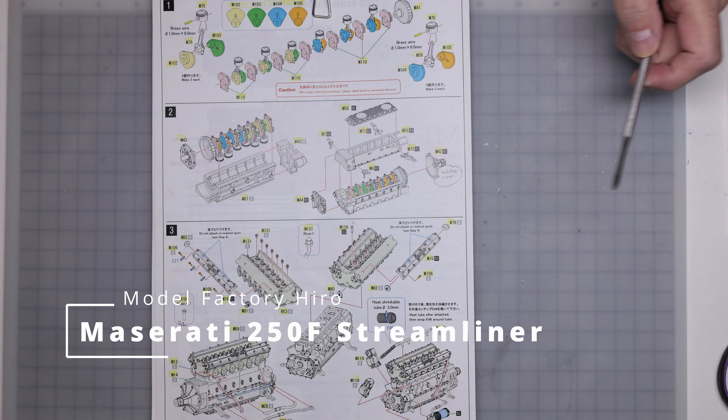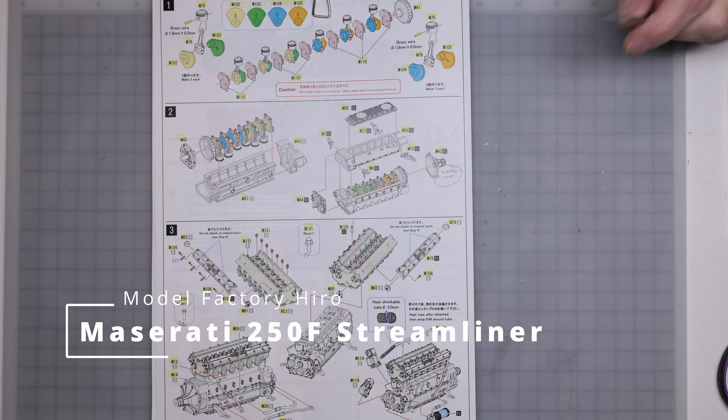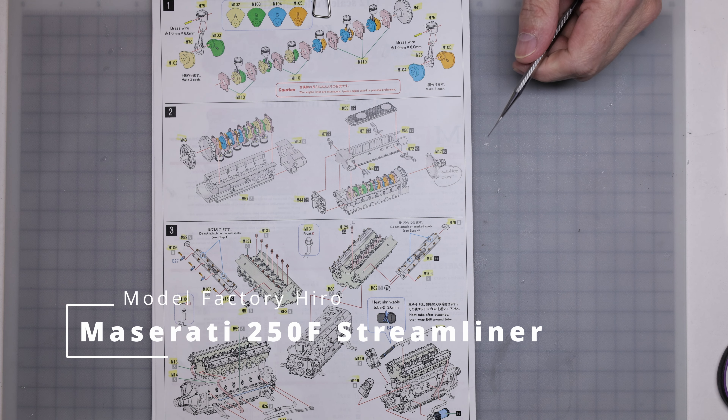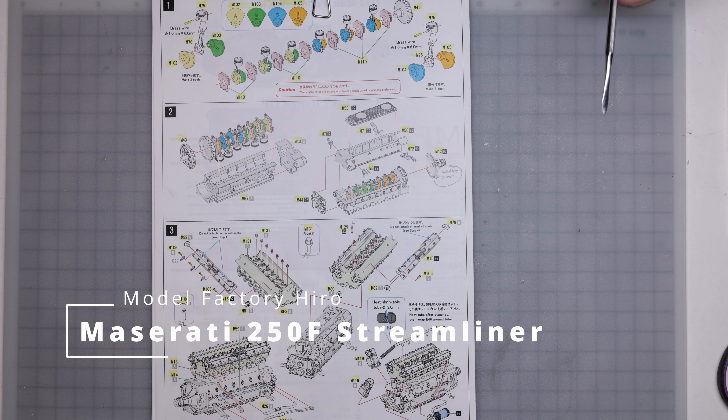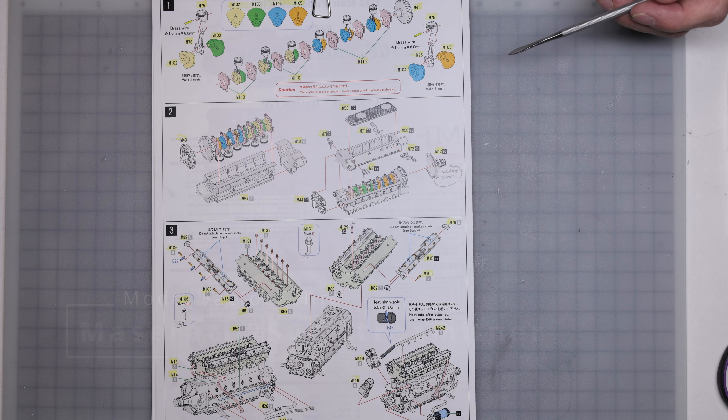Welcome back to Motorsport and Scale. Today should be episode four of the Maserati 250F Streamliner by Model Factory Hiro. So up to now we've just done a bit of prep work, a bunch of test fitting, got the basic bodywork done — putting that all aside now and getting right into the actual build.